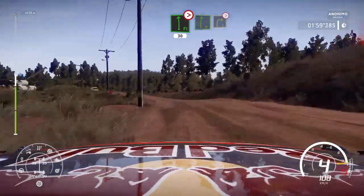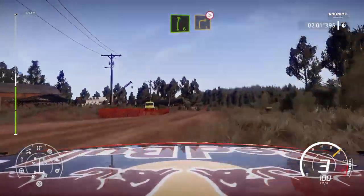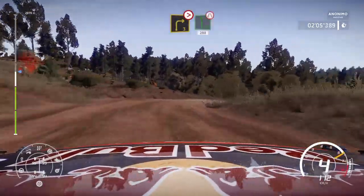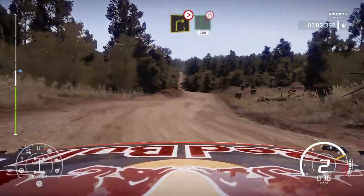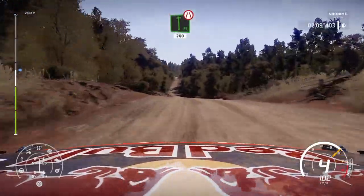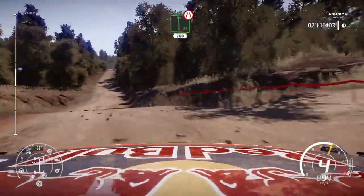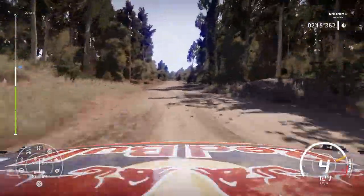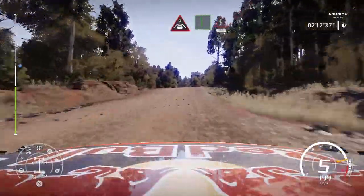Into right 6 short and right 3 tightens short into flat left over jump narrows 200 bumpy. Crest into flat left keep middle into kinks 100.